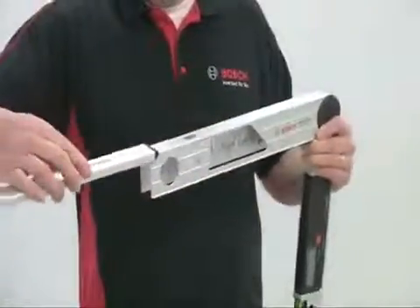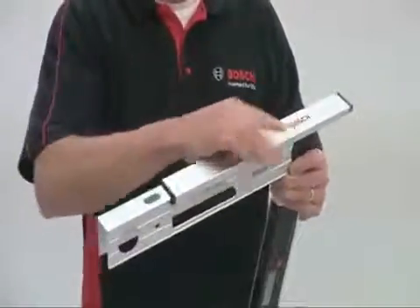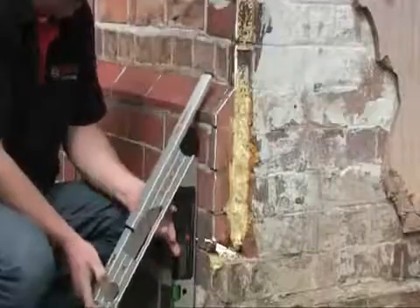The leg extension allows you to measure angles where one of the surfaces is too short to accommodate the full leg length.